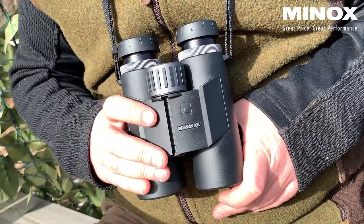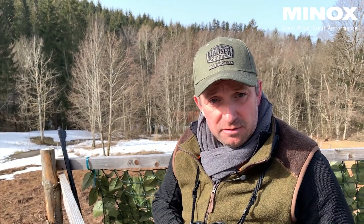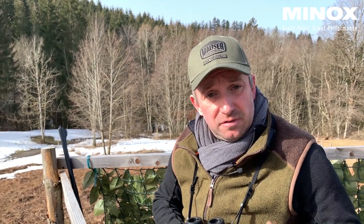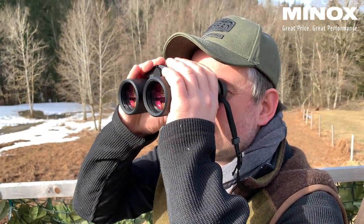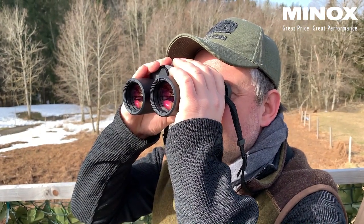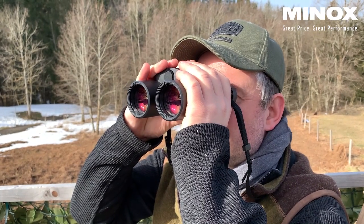It's our first binocular with an integrated laser rangefinder. Why do I use it here in an area where I'm not so familiar with hunting? It's due to the fact that I want to become familiar with the hunting area. With the laser rangefinder I'm measuring certain distances to be aware of how far I can shoot and how far things are away.